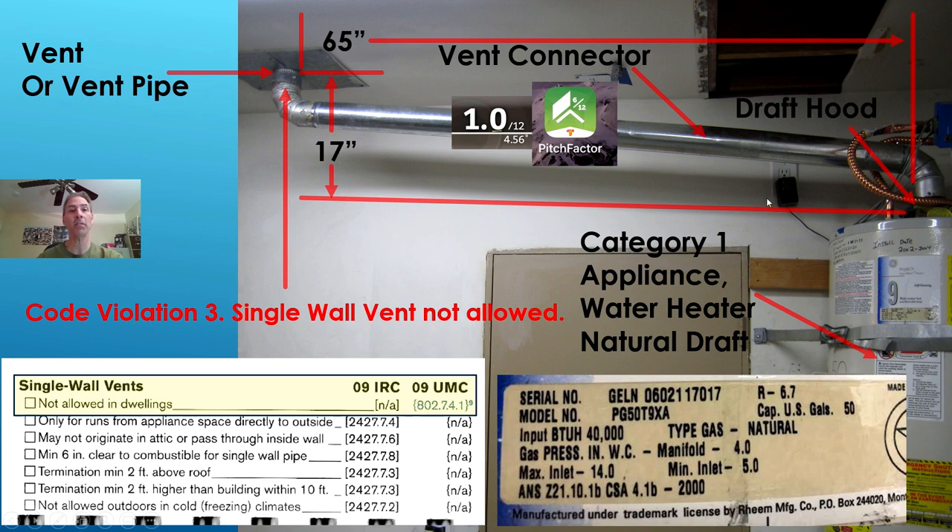Measurements — you have to get plenty of measurements when you do this sort of thing. You need your tape measure readily available. We need to know the length of the vent connector and the height from the draft hood up to the ceiling where it connects onto the vent. That is 17 inches of height and 65 inches for the vent connector. You're right in front of the water heater — there's a data plate. You need to know the input in BTU per hour when we look at our vent tables.